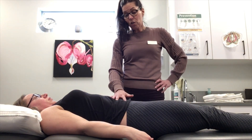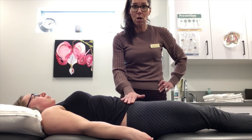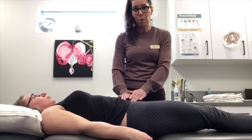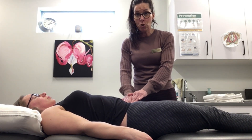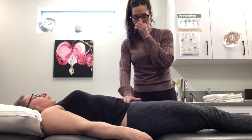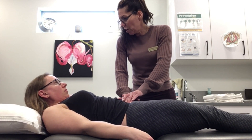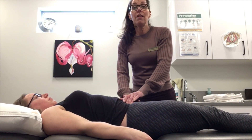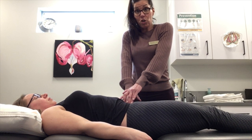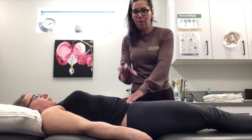Carnett's sign helps determine if abdominal pain is visceral or muscular. Palpate along the rectus abdominis — or the obliques — and find what might be a trigger point. Ask the patient to curl their chin towards their chest into a small ab crunch. If it makes the pain worse, it's likely muscular — the muscle is contracting further around the trigger point. If it's visceral, the crunch may actually relieve it a bit because your hands come off the viscera as the abs contract.